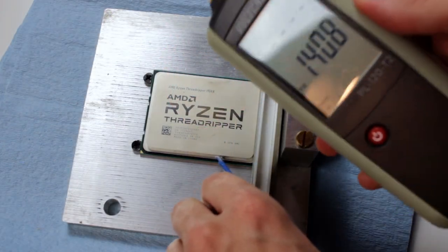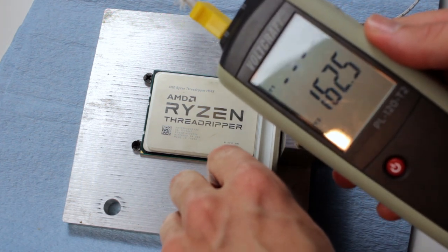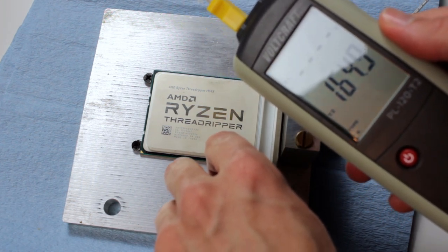It took me two or three weeks to get back to this video because of all the Gamescom stuff in between. The last situation was that I put the CPU inside the delidding mate, put everything in the oven at 220 degrees Celsius, and left it in there for about 45 minutes. I kept checking the temperature of the IHS with a thermometer and once it hit roughly 170 degrees Celsius I took everything out of the oven and slowly started with the delidding.